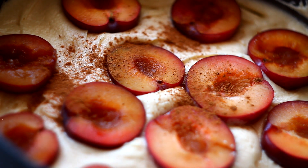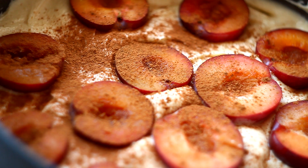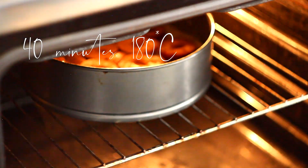Sprinkle about one teaspoon — maybe half a teaspoon — of cinnamon, and then just put it in the oven for about 40 minutes at 180 degrees.